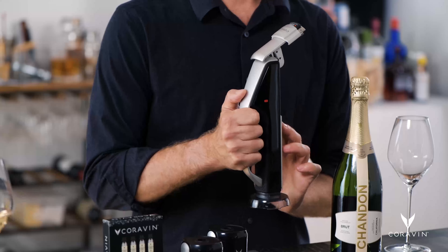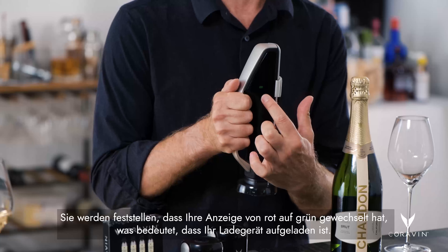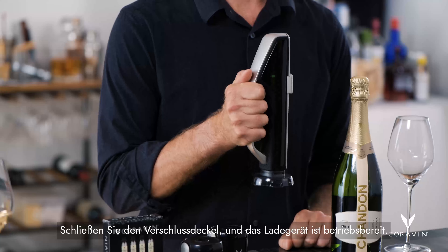Close the capsule bay and close the access door. You'll notice that your indicator has changed from red to green, showing that your charger is charged. Close the latch cover, and the system is ready to use.